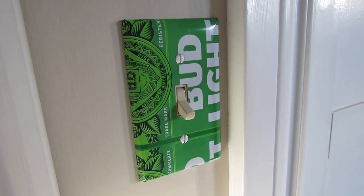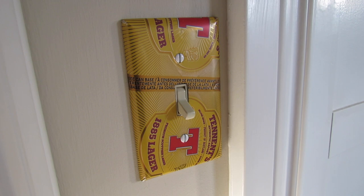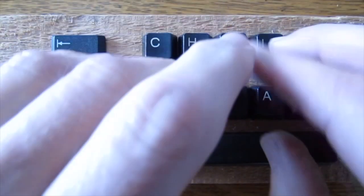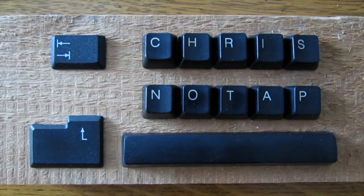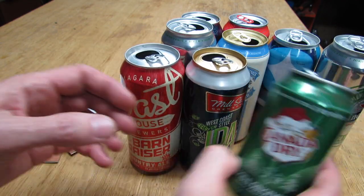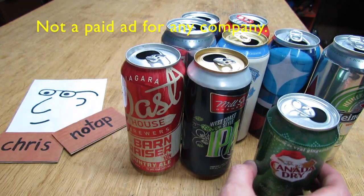Today I'm going to show you how to take this and turn it into this. So any beer can or pop can will work — they're all the same thickness and they'll all do the job.